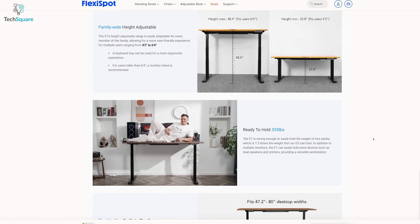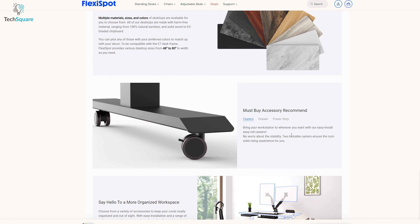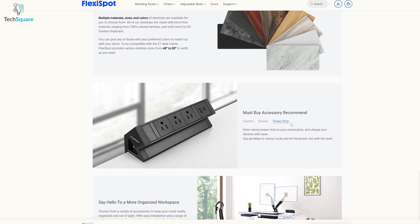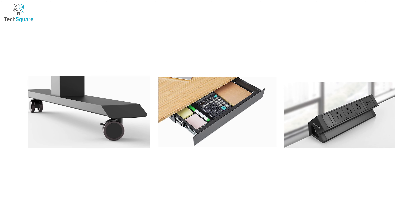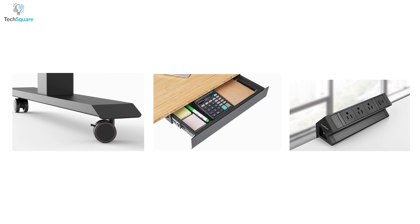The Flexispot E7 Pro Plus offers various accessories to enhance the user experience, such as easy-roll casters, under-desk drawers, and an inter-clamp power strip to charge devices with ease. These accessories provide additional storage, mobility, and convenience, making it a more versatile workstation.